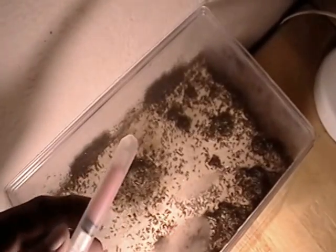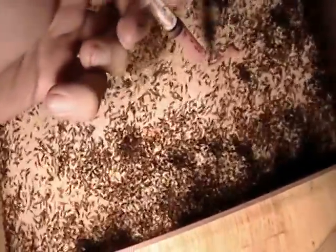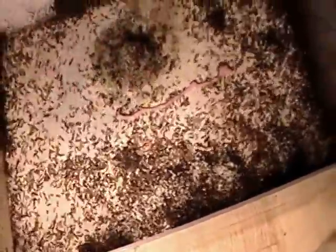Without further ado, let's do this thing. So this is a special ant food that I make — it's a paste and it makes it really easy to feed all my ants. We're going to remove the lid and they're going to go crazy. You'll see they're going to go completely nuts. And I just take this and squirt a big long line like that.